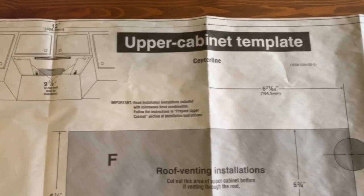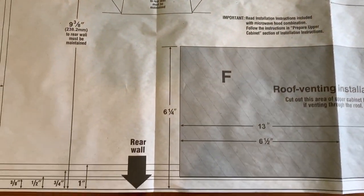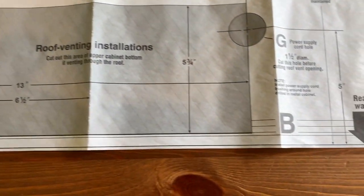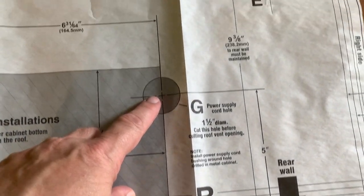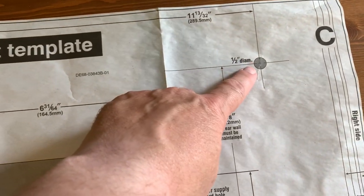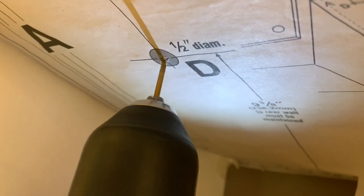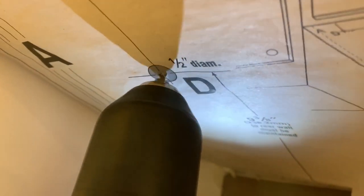The mounting instructions are critical, and fortunately Samsung includes templates that show you precisely where holes need to be drilled, and where the mounting bracket must be attached to the wall. The holes in the cupboard over the microwave will be used for bolts that hold it in place and to run the power cable. At this point I'm just enlarging the pilot holes, and if you look below you can see the wall bracket.